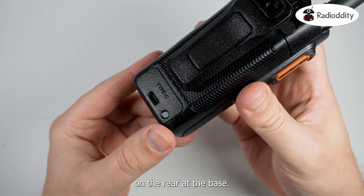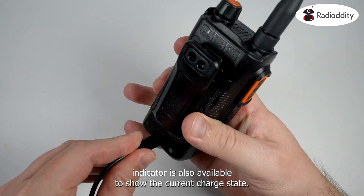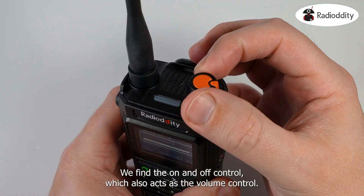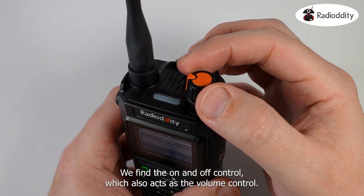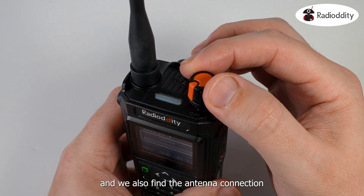On the rear at the base of the battery we find a USB-C port which is used for recharging the battery. A charging indicator is also available to show the current charging state. On the top of the radio we find the on and off control which also acts as the volume control. We also have a status LED to indicate receiving and transmitting, and we also find the antenna connection.